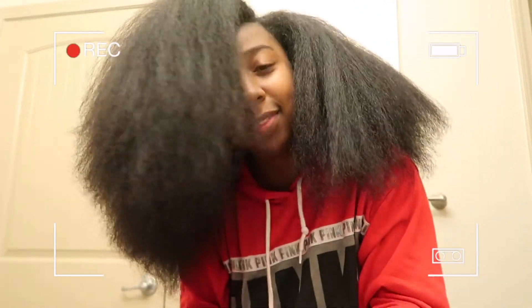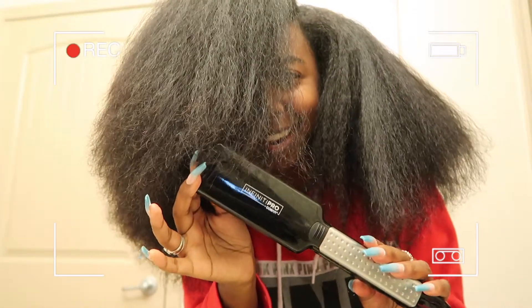Oh my gosh, it's a lot of hair on the straightening.